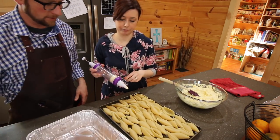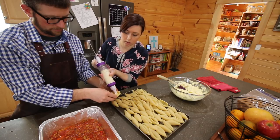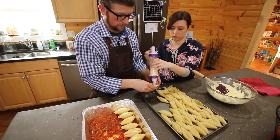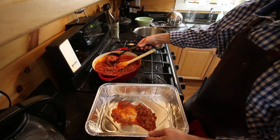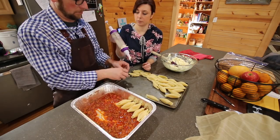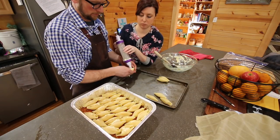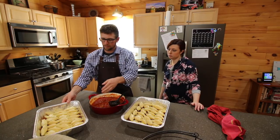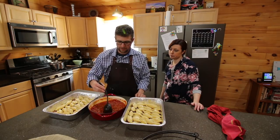How much do we put in? Fill them up. I'm going to put a little bit of oil in there.